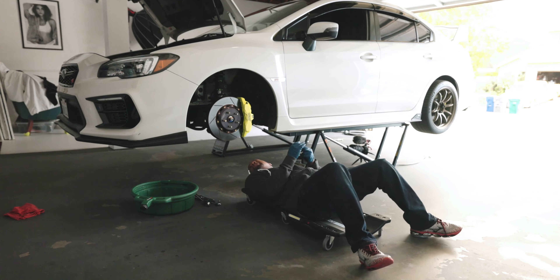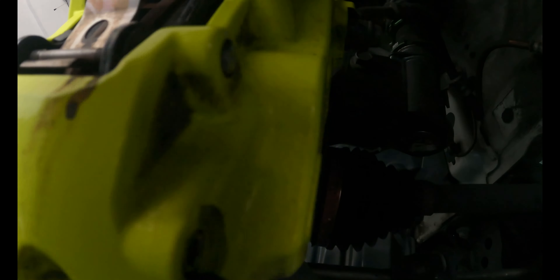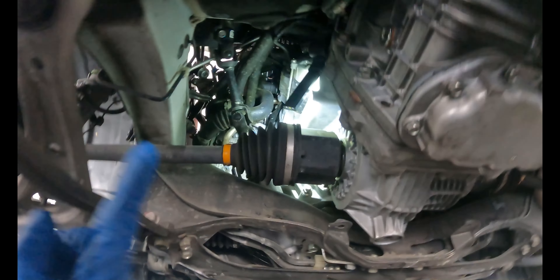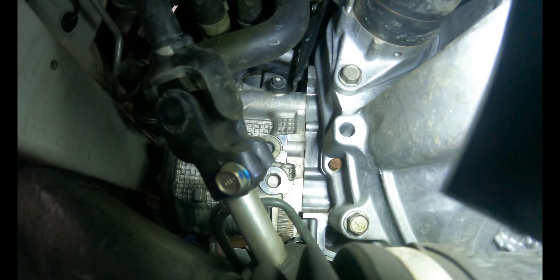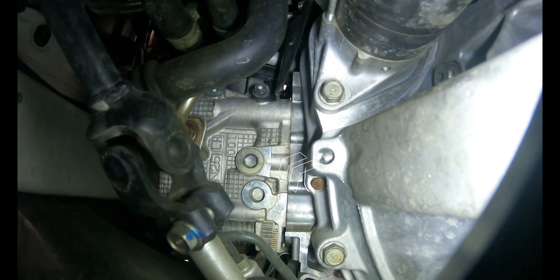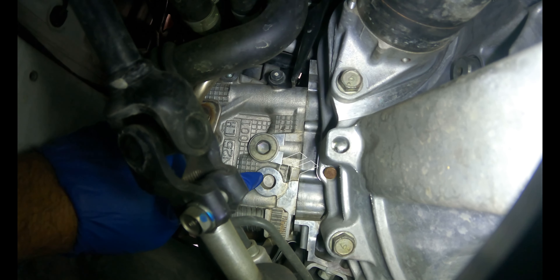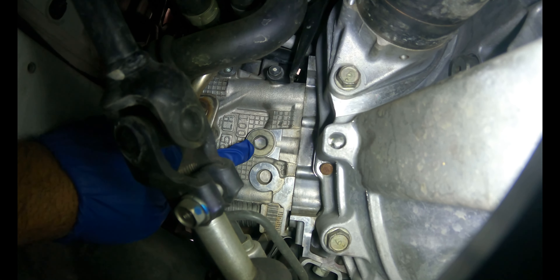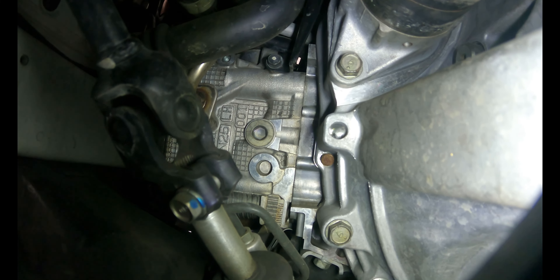If you don't know where the plug is, follow me. Under the car, past the calipers, past the control arms, past the axle — go right on up in there. You can see that this bolt here is the one that needs to come out. We're gonna take our 12mm Allen key socket and remove that. Let's do that.